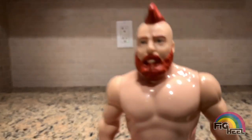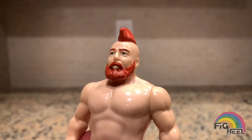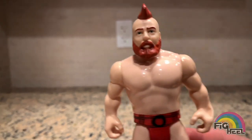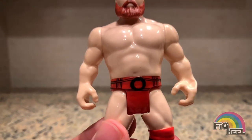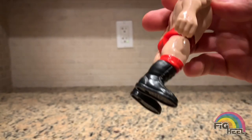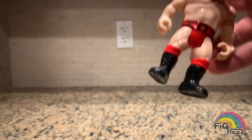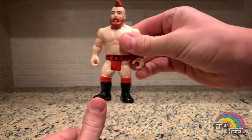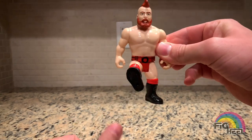Anyways, it's got his signature beard that he had — which he's recently changed — and his signature mohawk. He's got his tights. Really basic-looking figure. His action is the Brogue Kick, and it stays in position better than my Jeff Hardy 'Bring It Back' kick.